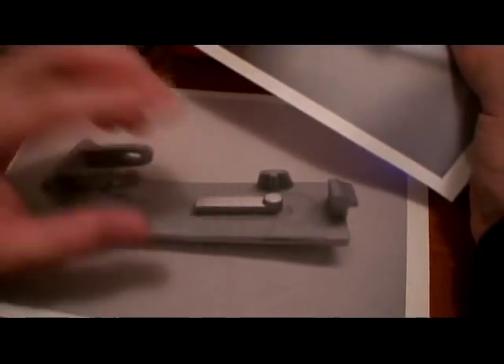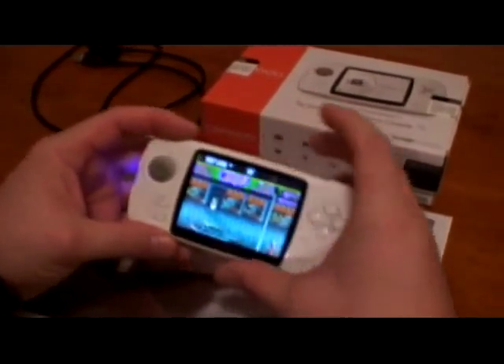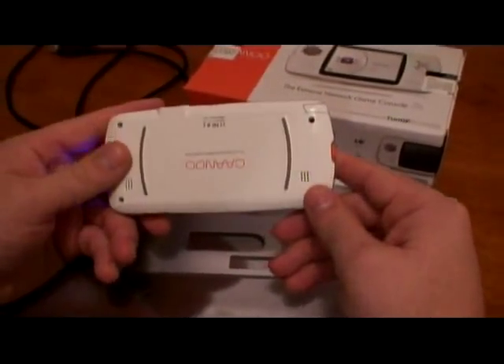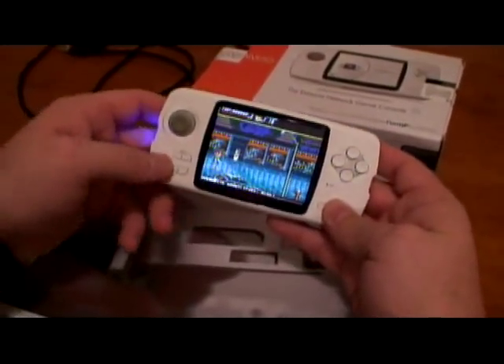Pretty much with that modification, the button works much better — like it should be, you feel it. And all around it's a pretty nice system, but they still have a couple of design flaws.